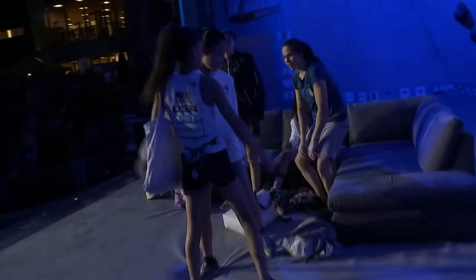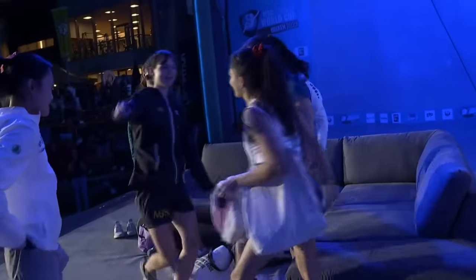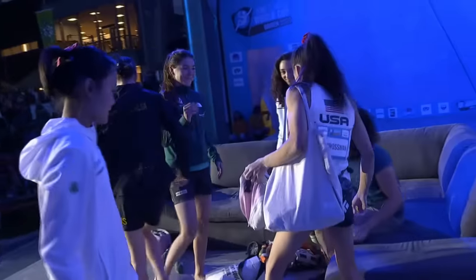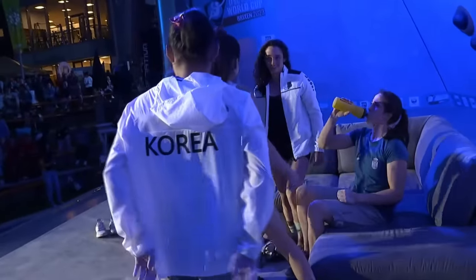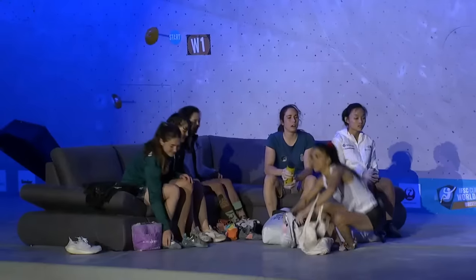And all those women on stage — the women's field is so good at the moment. The field is really deep, it's crazy. Stasha gets a medal.